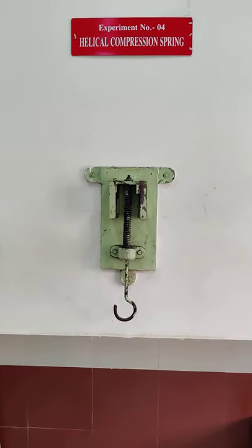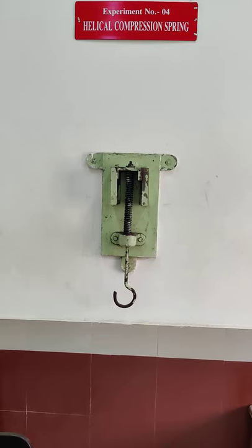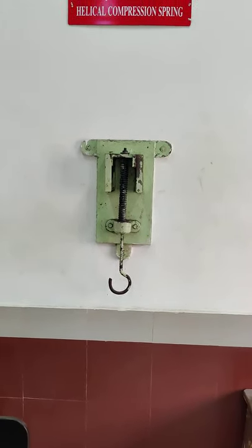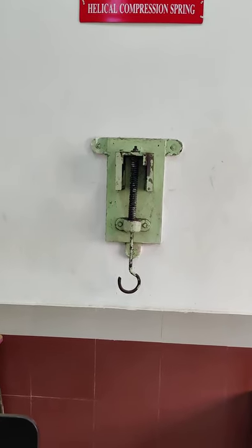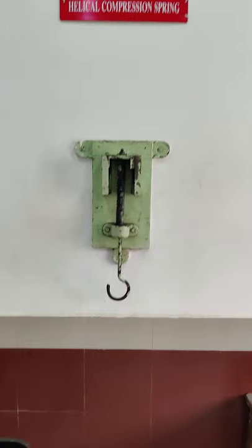This is experiment number 4, helical compression spring. The objective is to determine the stiffness of a helical compression spring and to plot the graph between load and deflection. Stiffness is load per unit deflection.